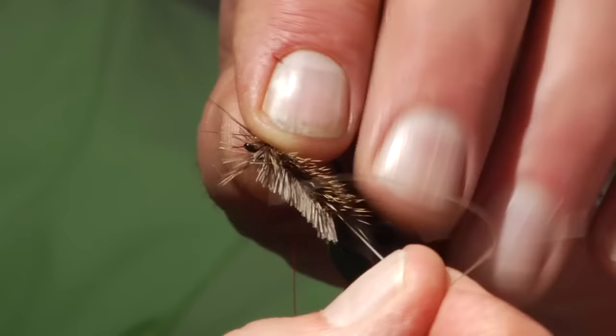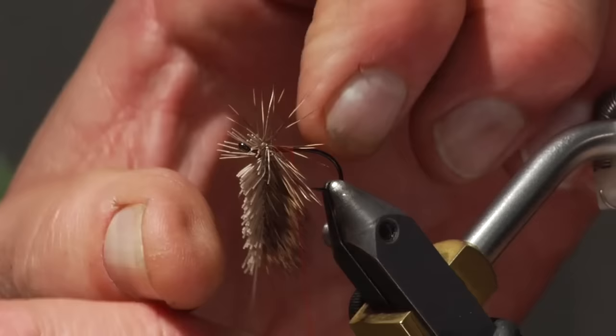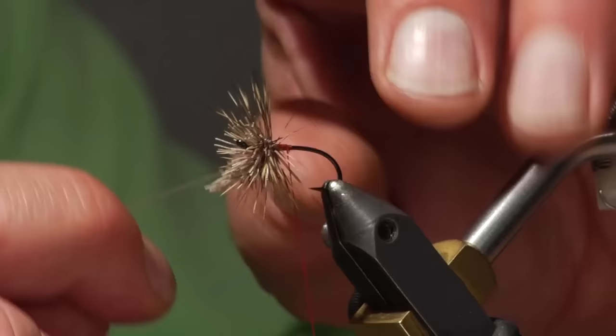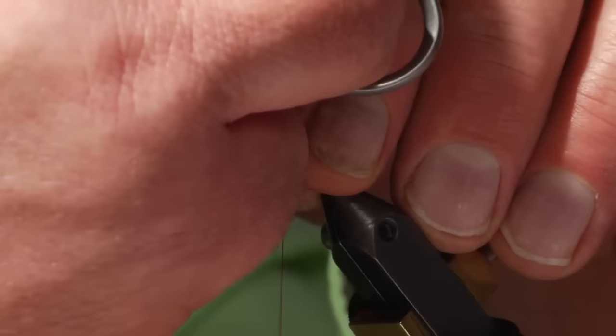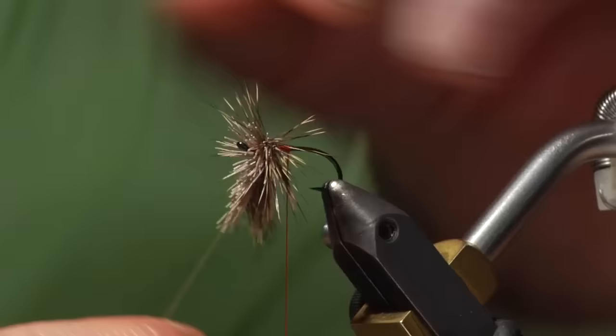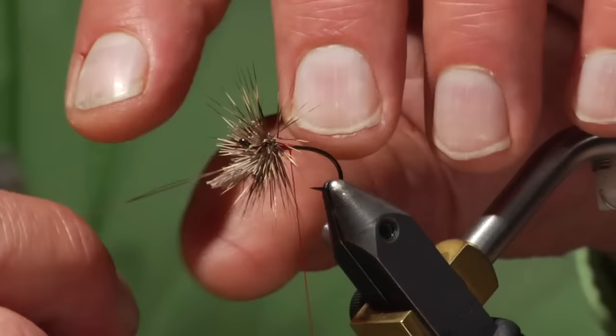Those clipped butts are an important part of this fly. They help with flotation and are an integral part of it. I'm working those out over the eye, including the butts in the tie. As I said, it can take a little bit of finesse — it's not nearly as easy as working with elk hair.